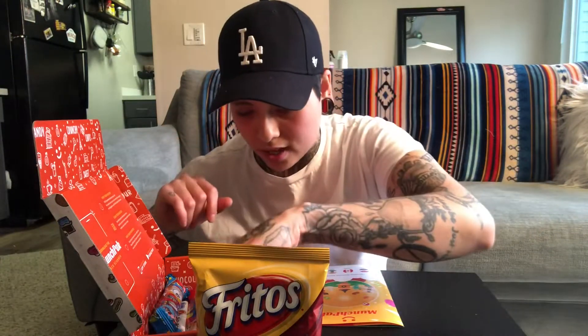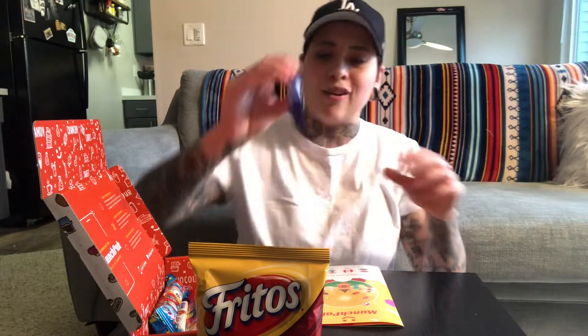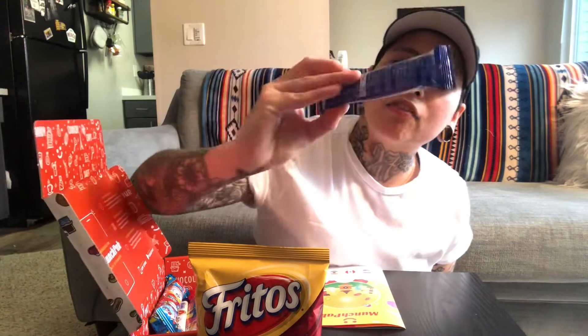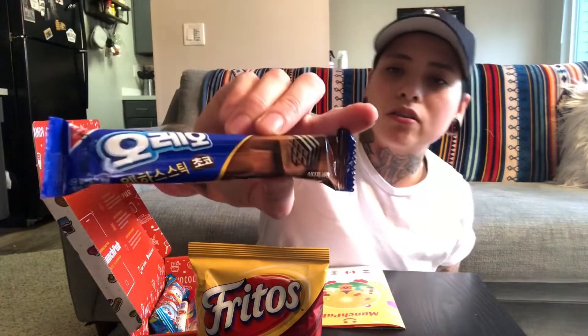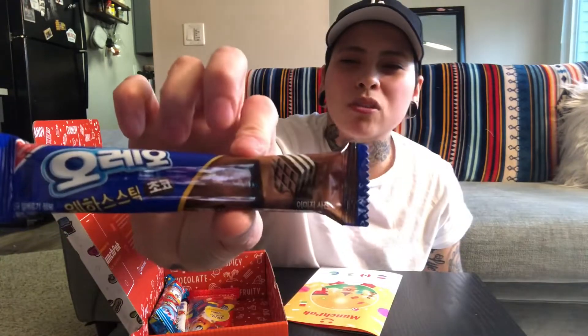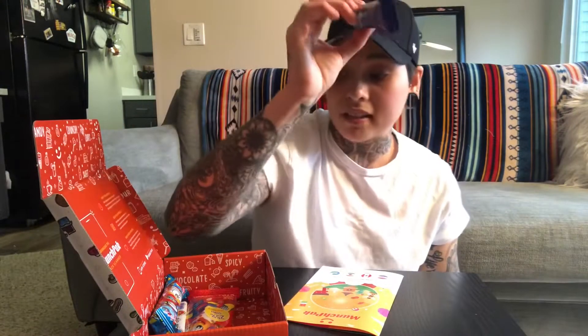This looks Japanese, and I really like Japanese sweets. This looks like it's an Oreo, just from the font, and it's from Nabisco so I'm pretty sure it's Oreo. This guy comes from South Korea, and it looks like a little cookie bar — it almost looks like a Kit Kat. So I'm excited to try this one.